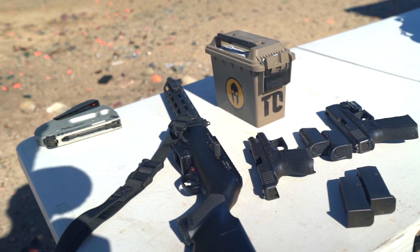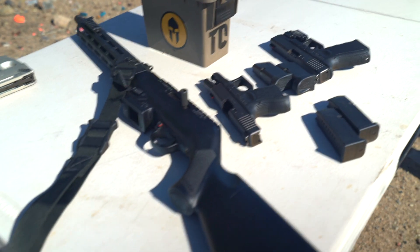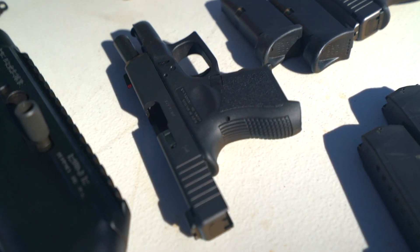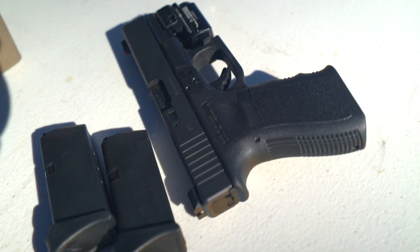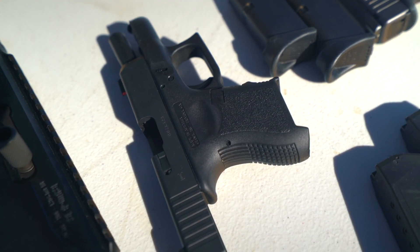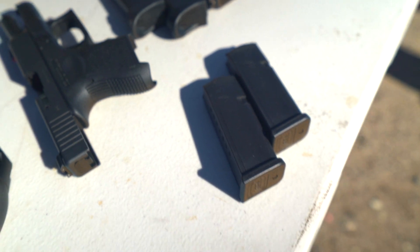The Ruger PCC shoots 9mm — it's a pistol caliber carbine. We got the 26, shoots 9mm also. These all shoot 9mm. And my carry gun, the 19 — I use this for summer carry when I'm wearing shorts, but that's pretty much it. And also my staple gun.